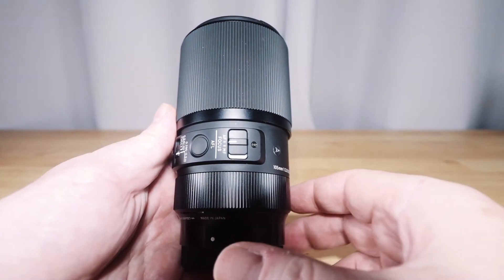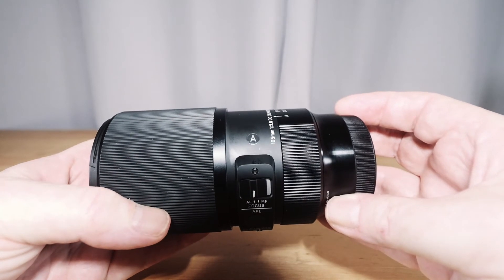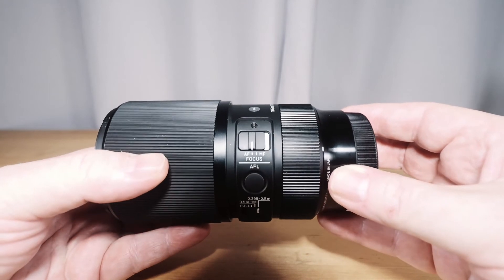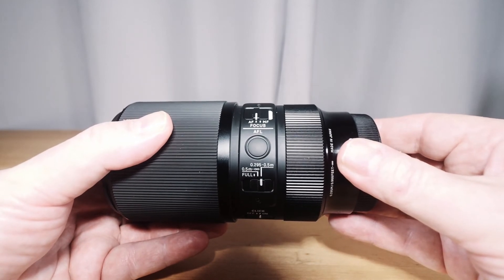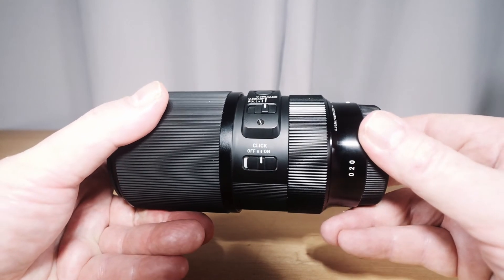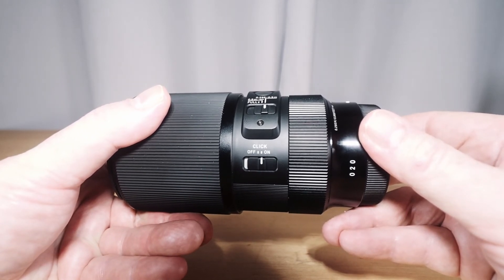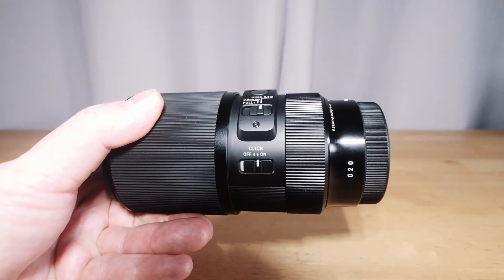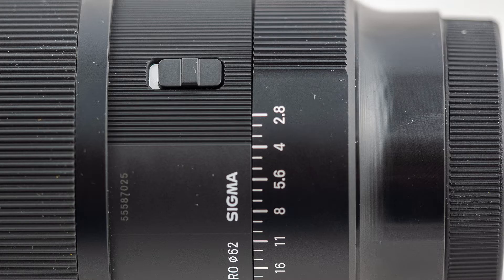There are a lot more controls on the newer lens. There's an AF-MF switch, a focus lock button that can be reprogrammed, and a focus limiter switch with three settings: 0.295 to 0.5 of a metre, 0.5 of a metre to infinity, and 0.295 to infinity. There's also a switch for de-clicking the aperture ring — which means there is an aperture ring, which is quite a nice departure.